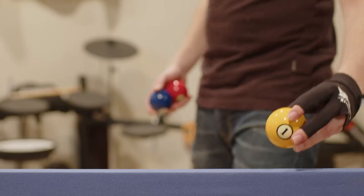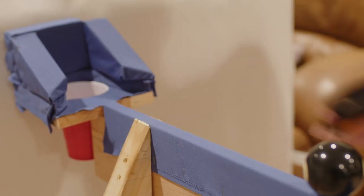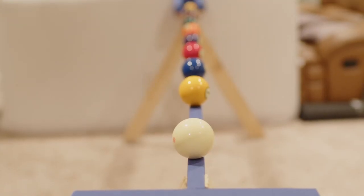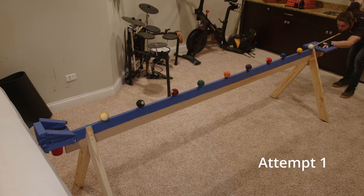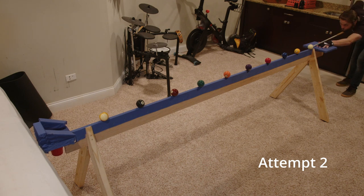We aren't gonna talk about that. Anyways, let's run out this table. So I set up all the balls from the one all the way down to the nine ball, just hoping they didn't fall off. Then I had to stare down this beast. Honestly, just by looking at it, I thought I was gonna make it in one shot.